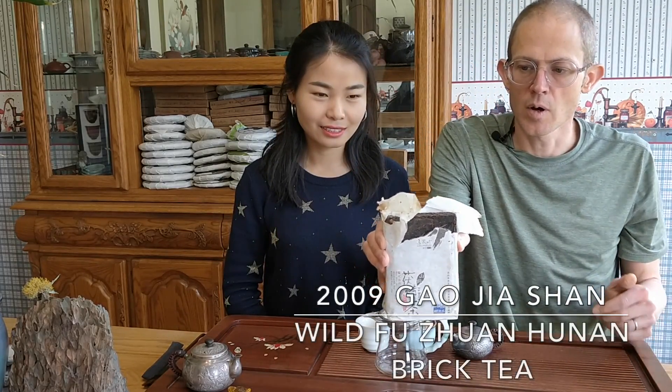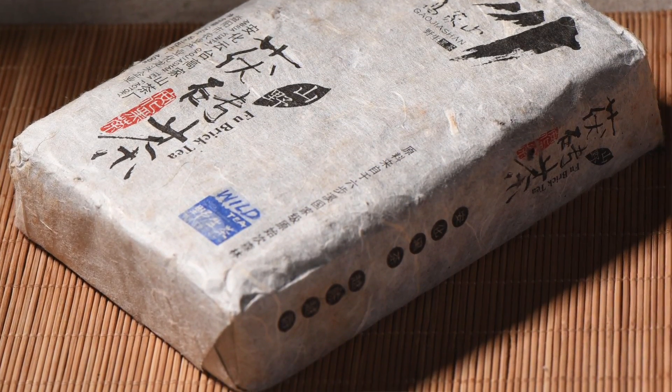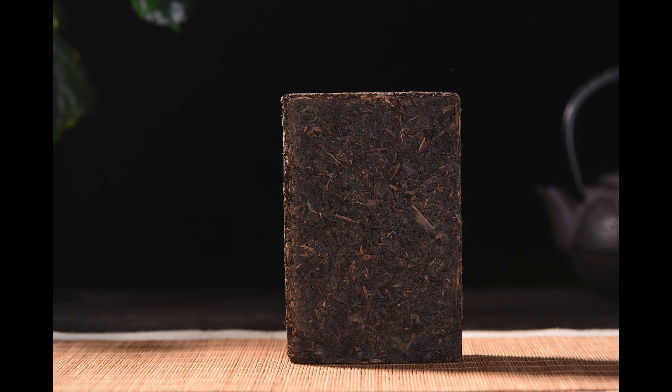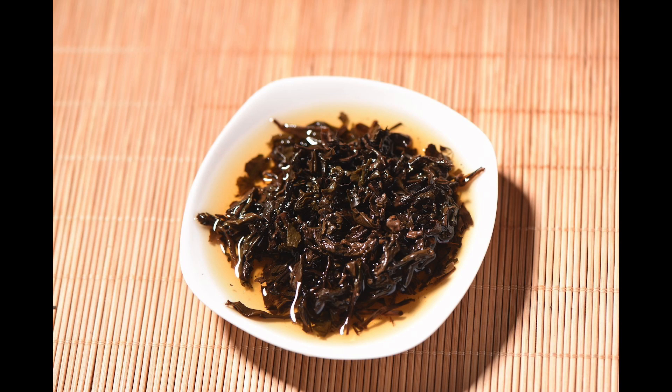It's a Gao Jia Shan from Hunan, Anhua county in Hunan. It's a 400 gram brick from 2009 and it's Fu Cha - a Fu Cha that doesn't seem to have any golden flowers. There are multiple types of Fu Cha. The people in Hunan who made this tea told us that they actually consider it just a Hei Cha Zhuan as opposed to a Fu Cha Zhuan, although it does say 'Fu Cha' on the wrapper.